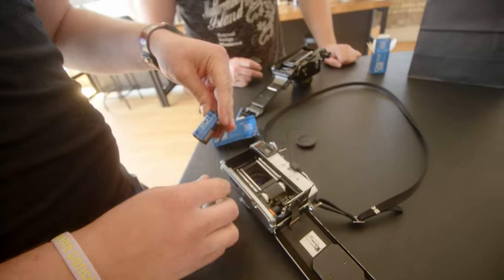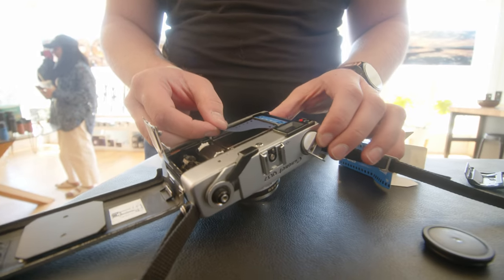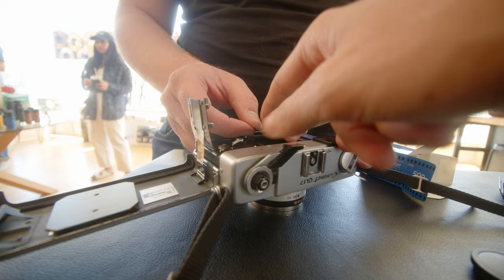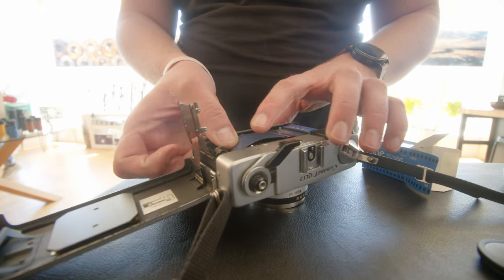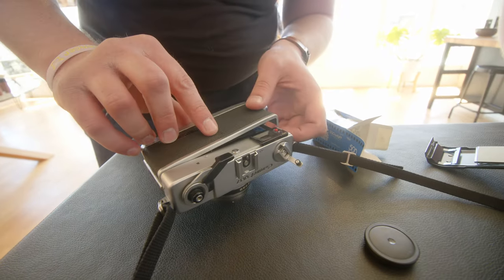Jaden is a very smart person and I have no doubt he could have figured the film loading out on his own. However, my ramblings and incoherent mutterings probably caused him more confusion than they did help. Jaden loaded up the film just fine and ended up getting 38 shots out of this 36-count exposure roll.